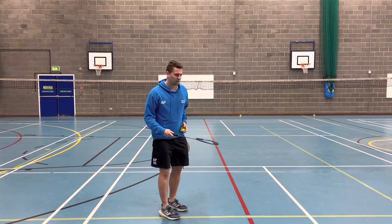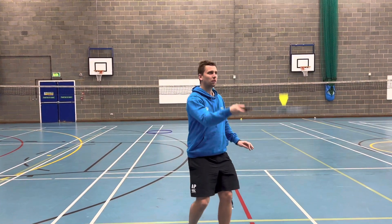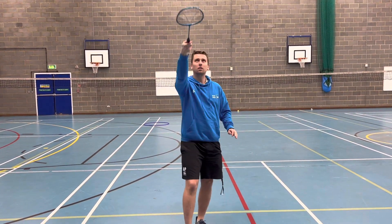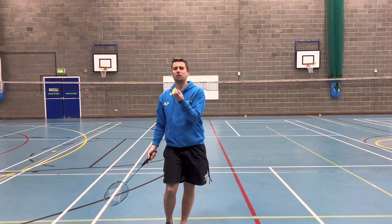If you are one of those high ability students, you may also choose to try and alternate doing forehand and backhand shots. This adds an extra challenge to make your activity harder. Good luck everyone.